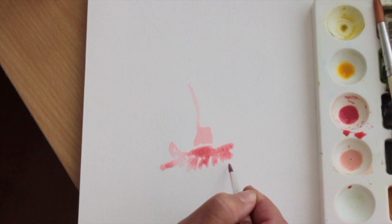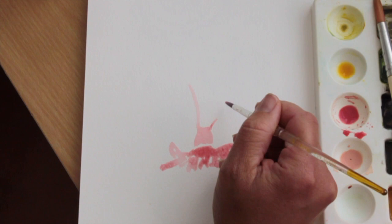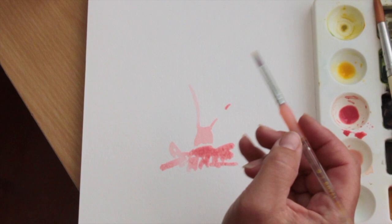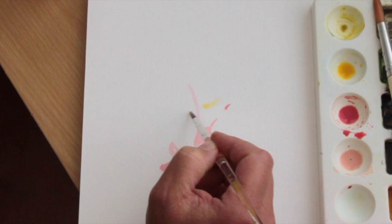Very often when I watercolour, I will paint first and then ink on top. Whereas Quentin Blake always inks first with a waterproof ink and dip pens with a nib of some sort, and then he will watercolour afterwards. But I most often use a fine marker pen at the end to add my ink details.